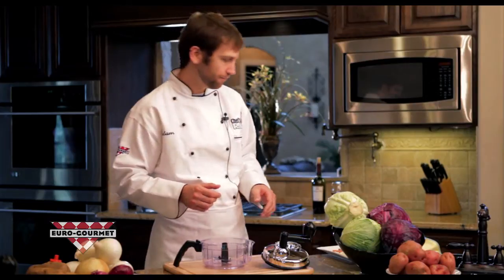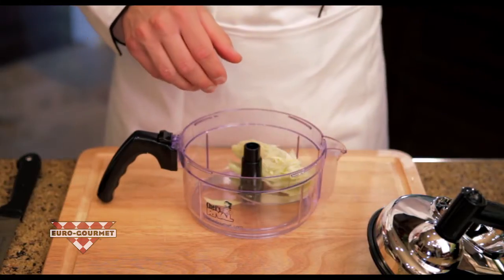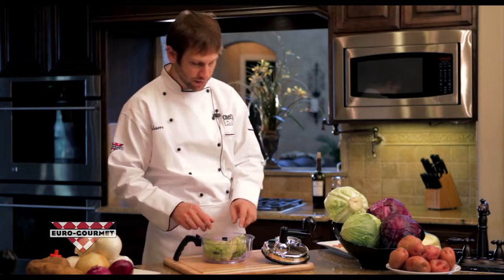Nuts for baking, potatoes for hash browns, soups and stews, even cooked meat. Do you like fresh coleslaw? You can make it really easily in the Chef's Rival. All you do is load all the ingredients in — that's cabbage, carrots, mayonnaise. Just put it all in there.